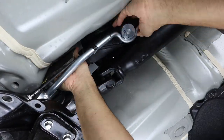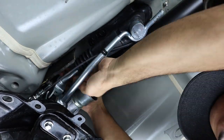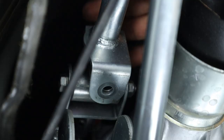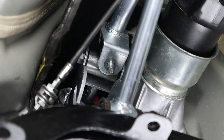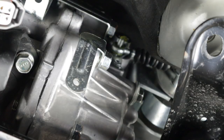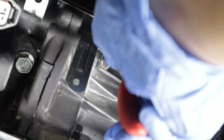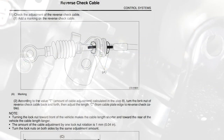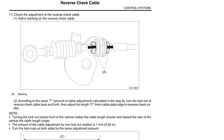Installation of your new short throw shifter is the exact reverse of removal, so make sure you keep good track of the order in which you remove things. It's important to torque every bolt to spec and grease the components that need it — I provided this info to the best of my ability throughout the video. Upon reinstallation there is only one thing to adjust and that's your reverse check cable. The reverse check lever has a hole that goes through it and the extension case does as well — once you reinstall this cable these two holes should align. Mine was a little off from the factory; it doesn't have to be perfect but definitely close. If yours is off, make sure to adjust it by turning the two nuts on the cable.